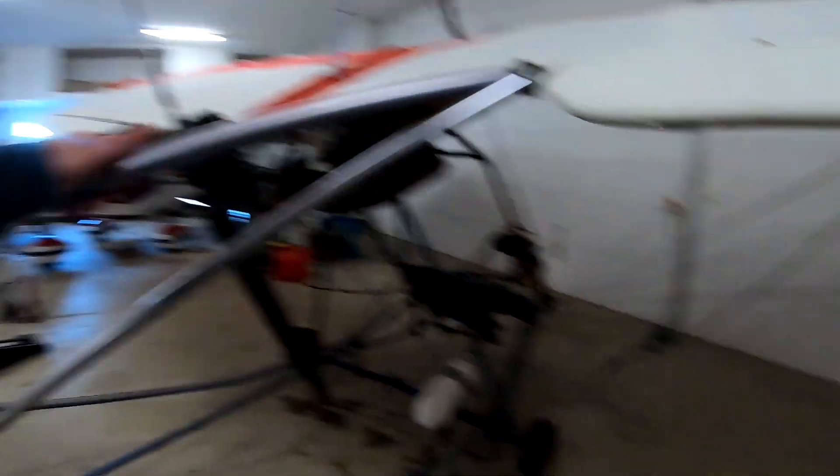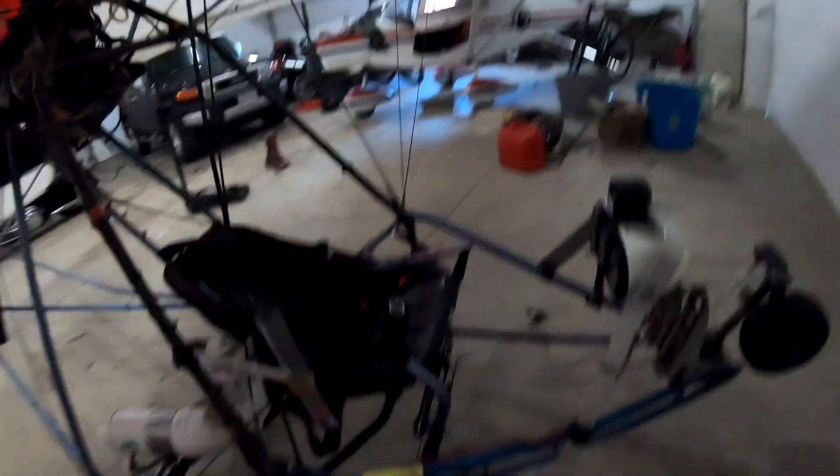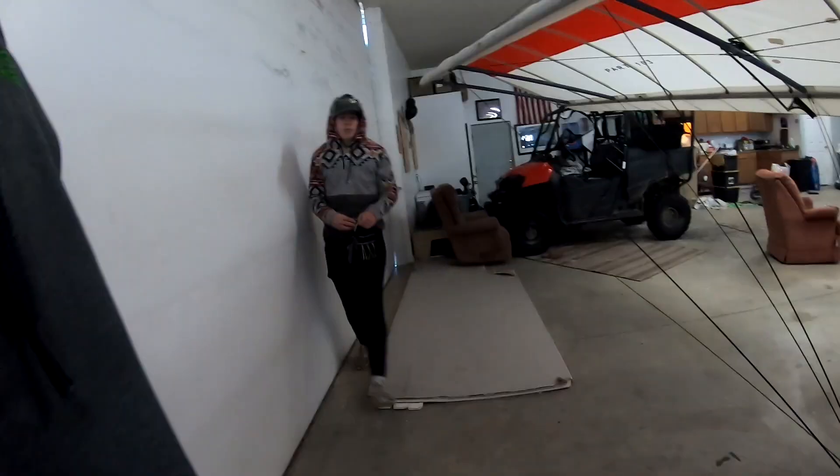So we have to take this off, we're gonna take the cables off, gotta get the wings off to do just the tubes. Yeah, it'll take a while. We got two gallons — I'll fly it for a gallon and then you fly it for a gallon.